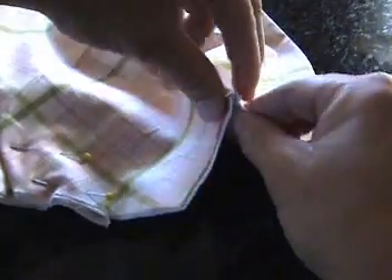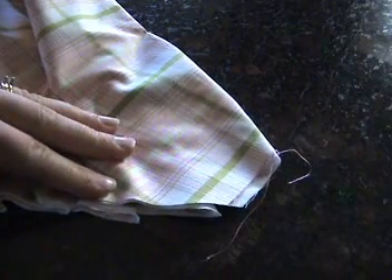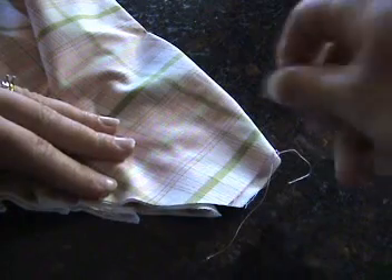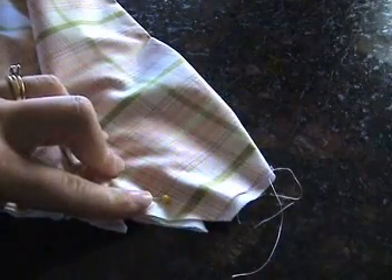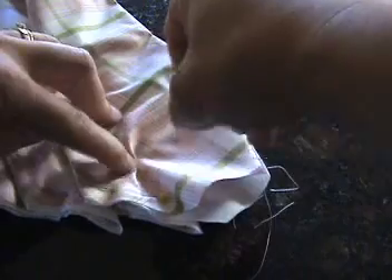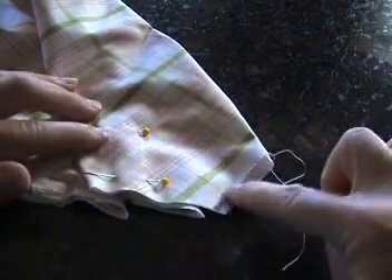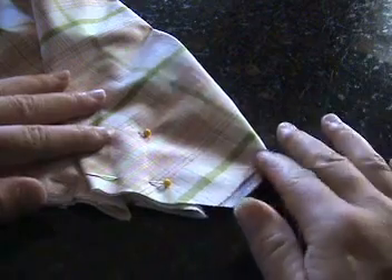And then one more time — last one. Fold it. Pin here and pin that in place. Now this is a strange looking edge here, but it's okay because when you go to install it, this is actually all going to be hidden. So now you have everything pleated on one side and pinned twice.